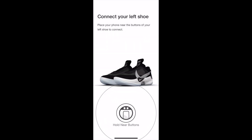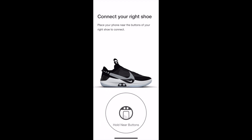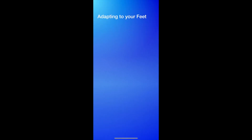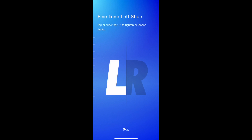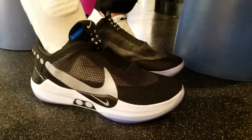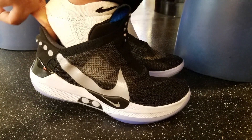Now let's try the app. I actually recorded this earlier when I was pairing the shoes with the app. So here it is.